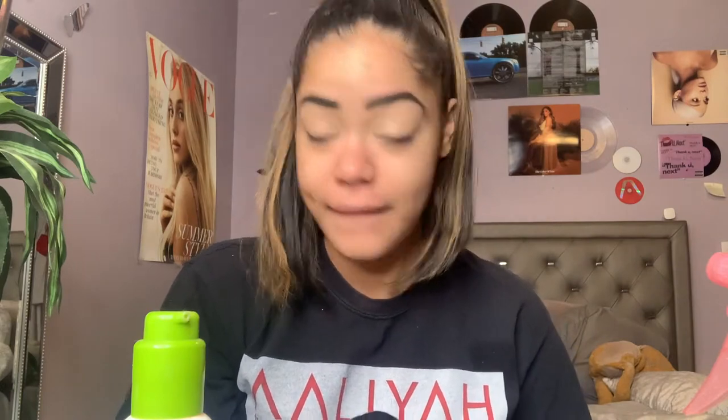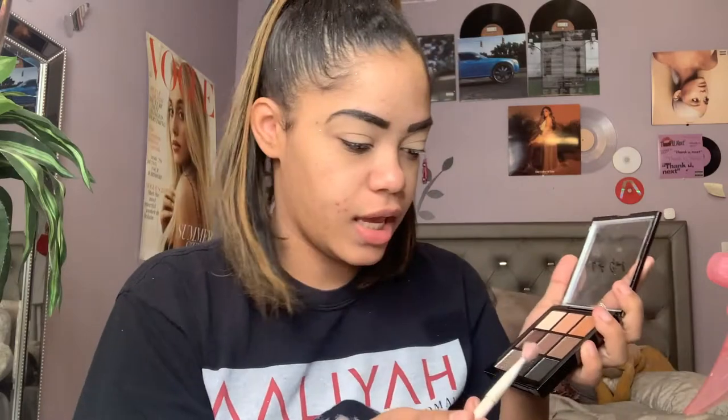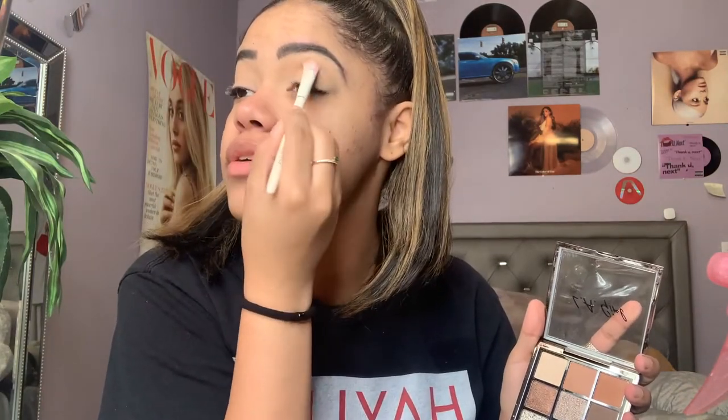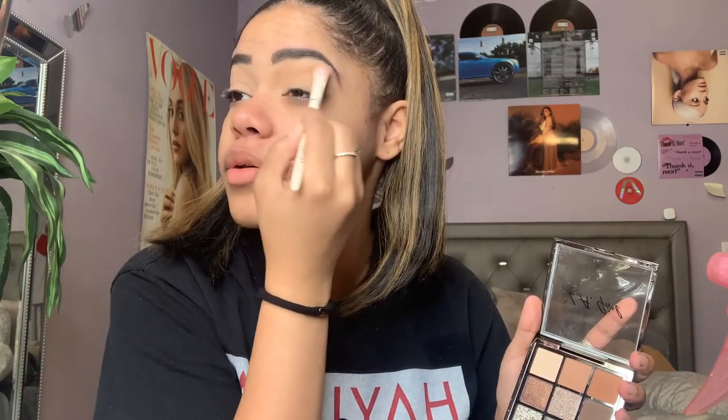Let's make this vision come to life. Let me get rid of the sparkles on my face because they're unneeded. I'm going to take this Wet n Wild brush and go into the second shade of the palette — they don't have names — and I'm just going to add that to the crease and wing it out. I kind of want to do a cut crease so I'm going to wing it out.